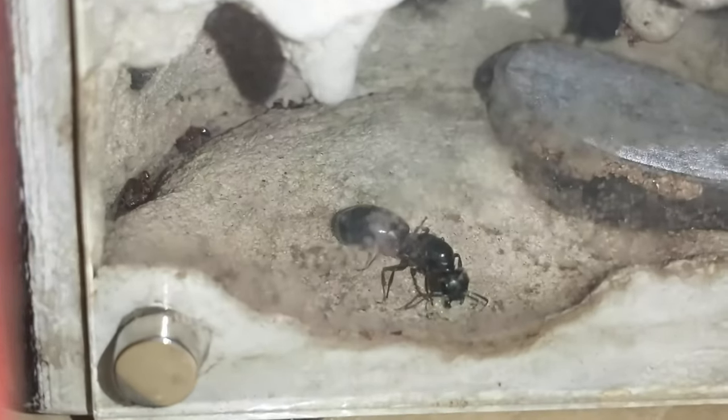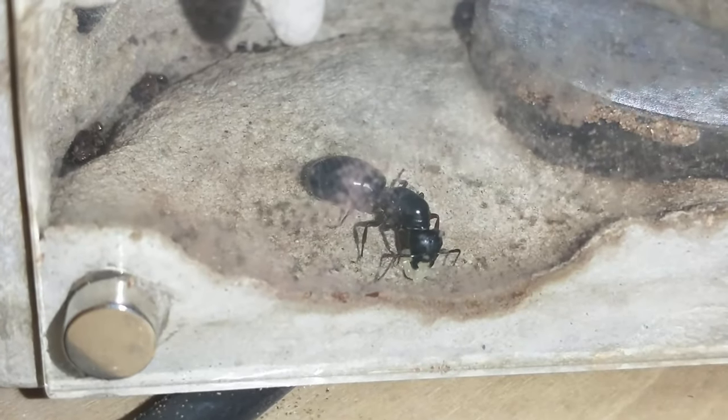In this mini earth I've got a carpenter ant queen that I found on the sidewalk a couple days ago. And if you take a look closely, we do have a pile of eggs already.